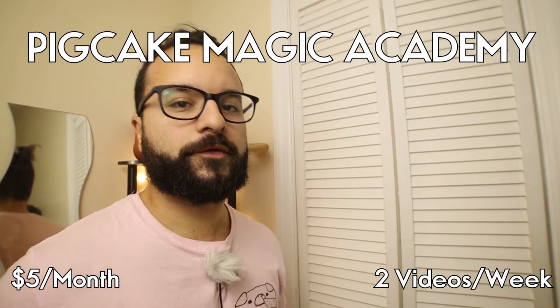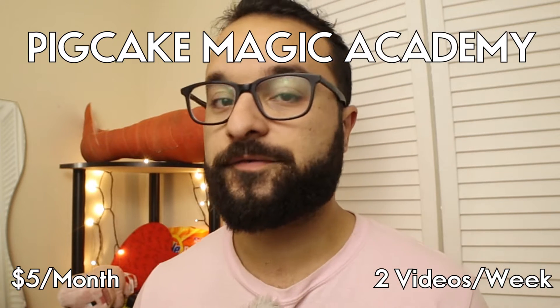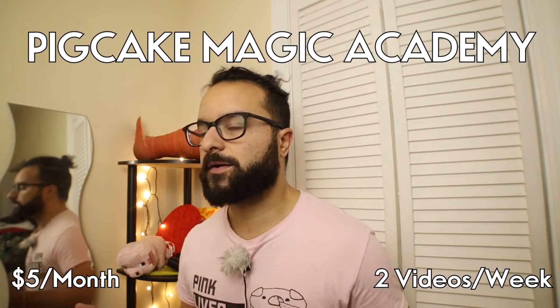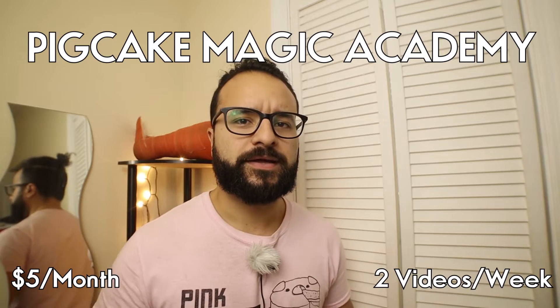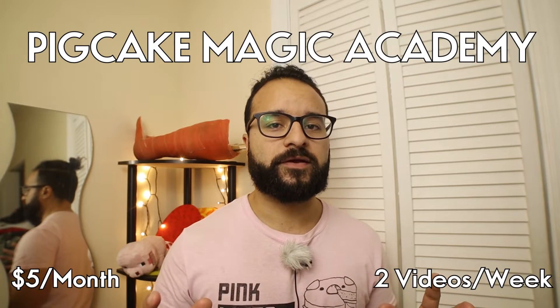When it comes to magic, there's no other place like the Pig Cake Magic Academy. Five dollars a month gets you two videos every single week going over card and coin stuff. Every single week, doesn't matter — I could be dead and somehow I'll still get videos out. Five dollars a month, two videos every single week.